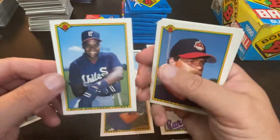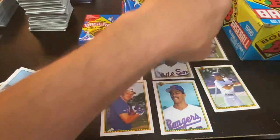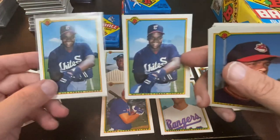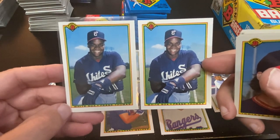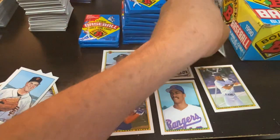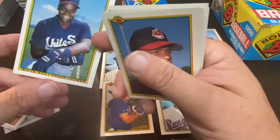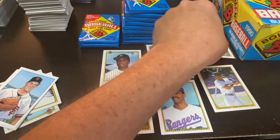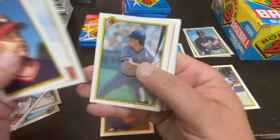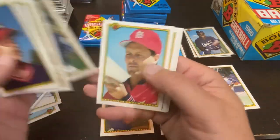Boom! Second Frank Thomas rookie card — this one's off the other side, I guess it's off a little bit better. So two Frank Thomas rookie cards — centering maybe a little bit better on that one, but still off. It's very awesome still finding these cards, getting these out of the box that they have been sitting in for so long. And it does give me hope that I will find a couple more of these other rookies a second time. There's John Smoltz second year card.